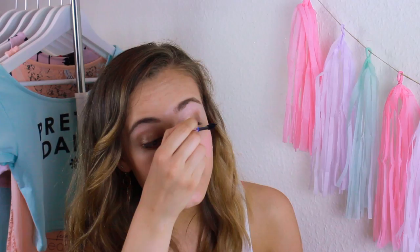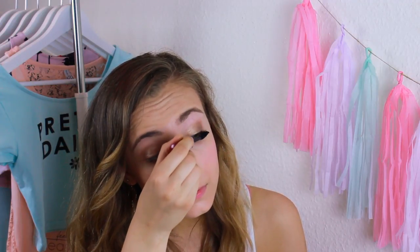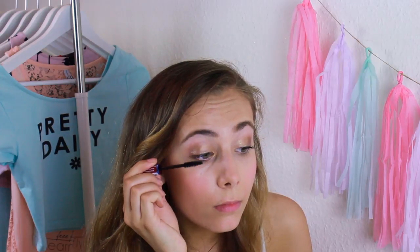Now I'm adding a few coats of mascara. I'm actually using a pretty cheap one, which is surprisingly really good. I have a little mascara tip for when you're going in the water: do not apply any mascara on your lower lashes, because it will usually end up under your eyes.